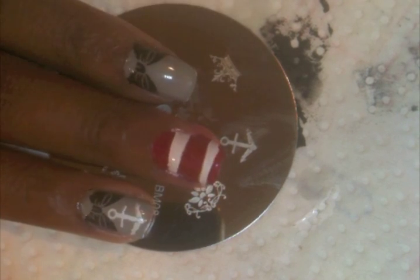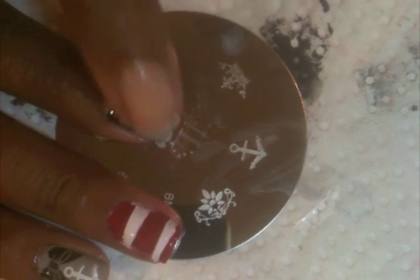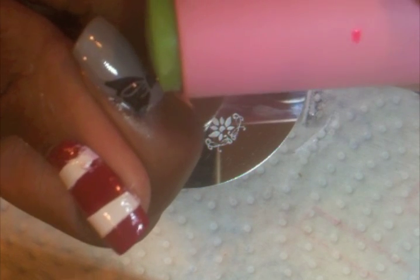Okay guys, so you can see I cleaned up that middle nail quite nicely around the edges. And now we're ready to stamp this nail since it's dry. Grab Bundle Monster plate 8 and go ahead and put down some white special polish over the anchor and then scrape that. Grab the small side of the stamp this time, and then sort of line it up the way you want it, lay it down and then back and forth.